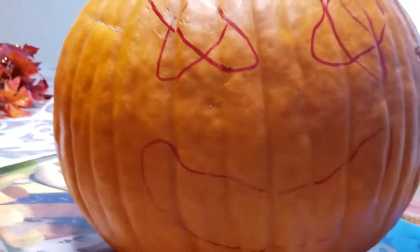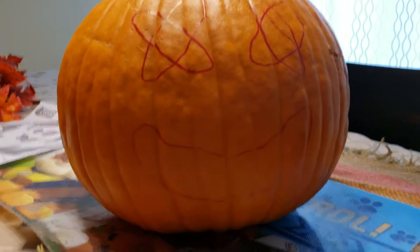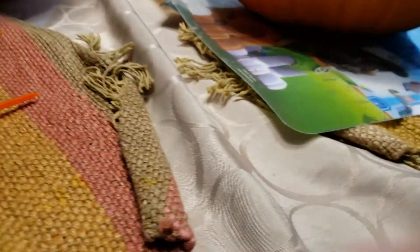That was actually pretty quick! Now we have all the drawing done and our magic going in. Okay, so we have this thing.